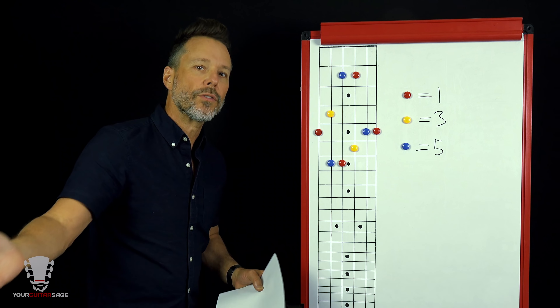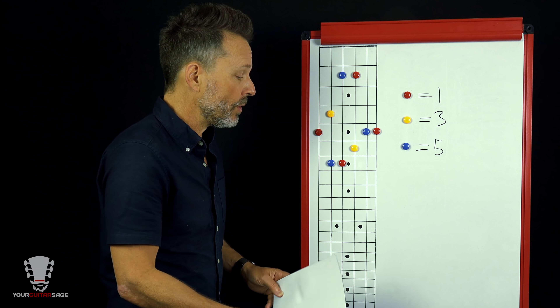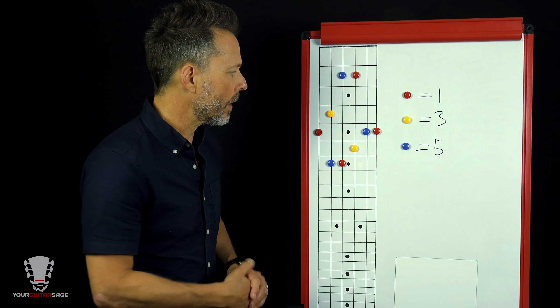We've all seen the E major chord form before. Think about this as being in the open position — this is the nut. If we're doing a bar chord and moving it up and down the fretboard, we bar with our first finger, and the other fingers go to the third, fourth, and second positions. We're not going to worry too much about fingering right now — this is more of a concept.